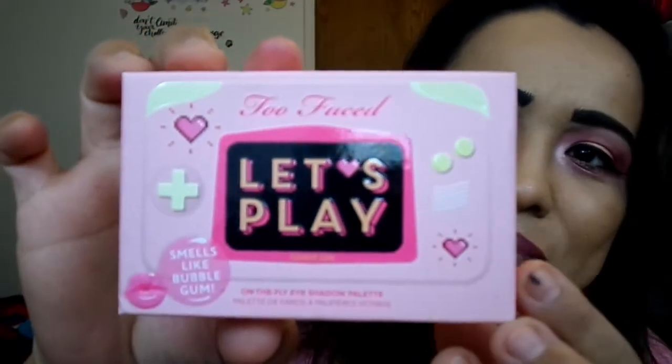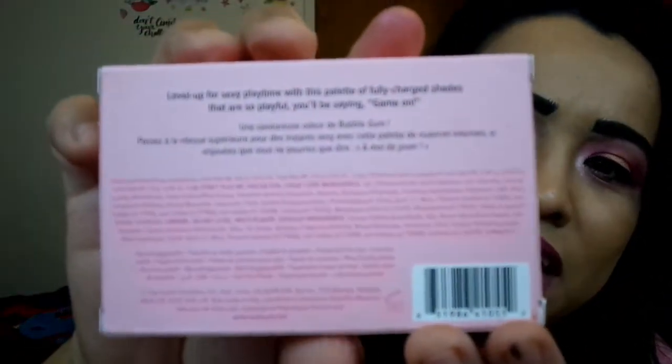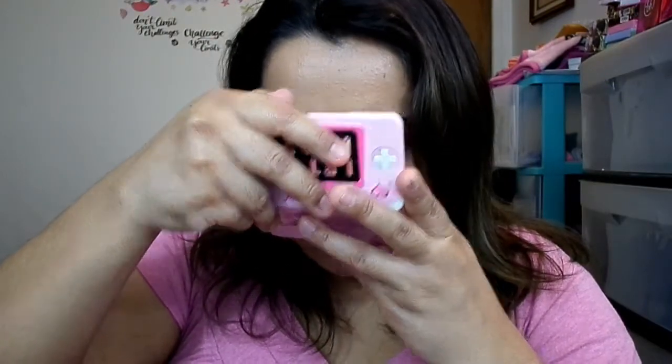Next we have the Let's Play palette. Same cute cardboard packaging. It says it smells like bubble gum. I didn't smell the That's My Jam at first, but it does smell like berries. This one is supposedly bubble gum — but that does not smell like any bubble gum I know. I don't know what that smells like, but it is definitely not bubble gum.